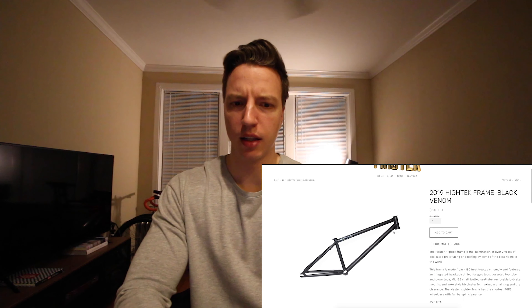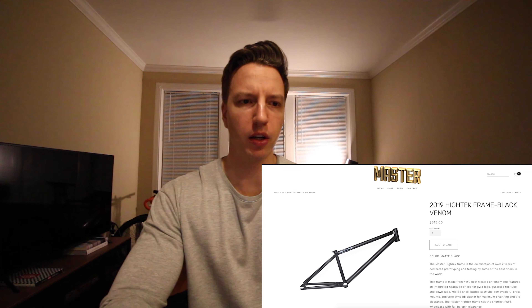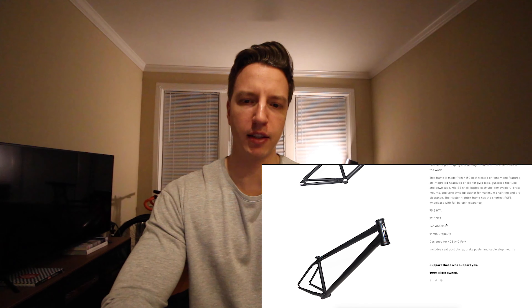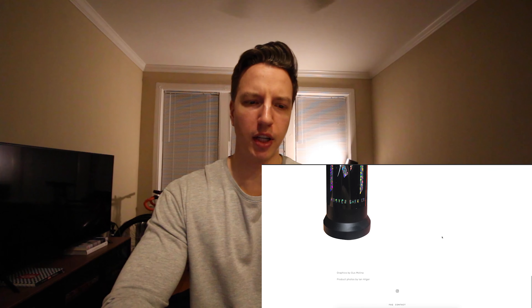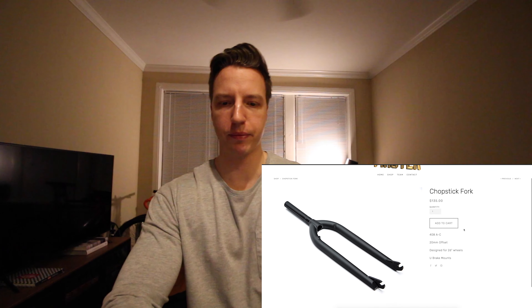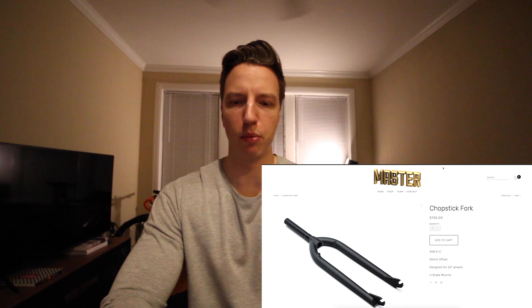To begin, I'm going with the Master Bike Co. high-tech frame in black, 2019 version, matte black. It fits the 26-inch wheelbase with 14mm dropouts. Just a simple plain black frame set, and to go along with that I've got the Master Bike Co. fork. Pretty simple, all-black kind of style going.